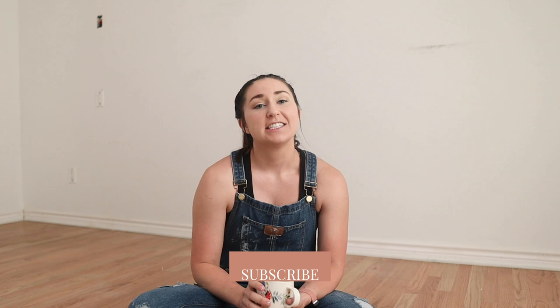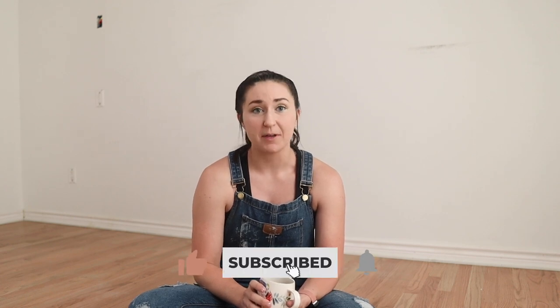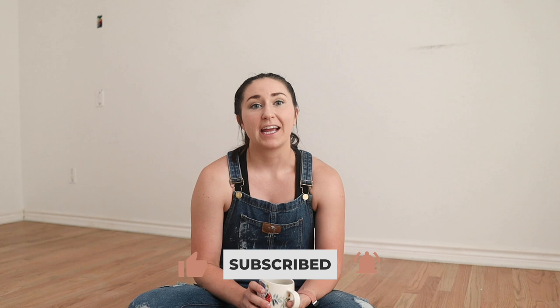Hey guys, it's Shelby with Farmhouse Living, welcome back to our channel. Today we are going to install vertical shiplap in my master bedroom. I want to start by telling you: if I can do this — and I currently don't know if I can — you can do this, because I'm not very proficient in power tools. Projects like this that are basically more than painting intimidate and overwhelm me, but I'm bound and determined to complete my master bedroom.